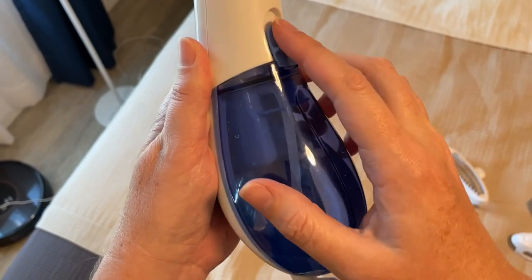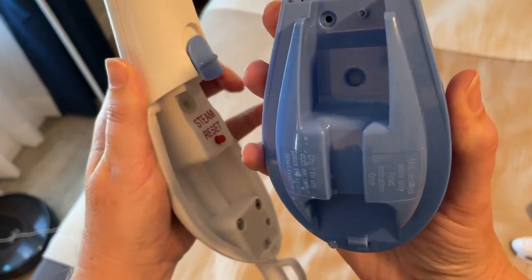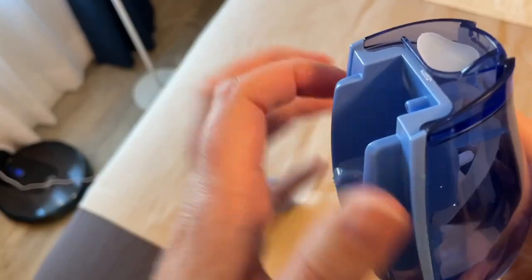First, you need to fill the steamer with water. You unlatch this piece, so this comes off. The water needs to go in here. Fill it with distilled water.